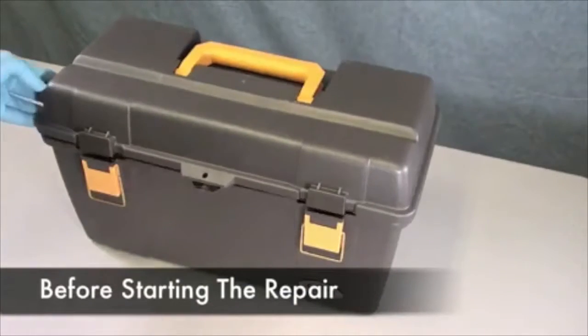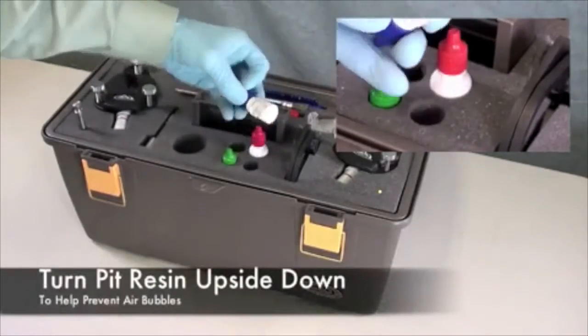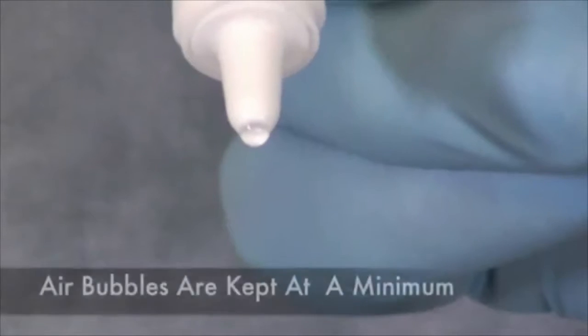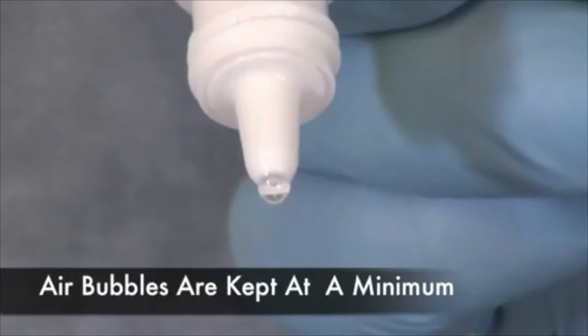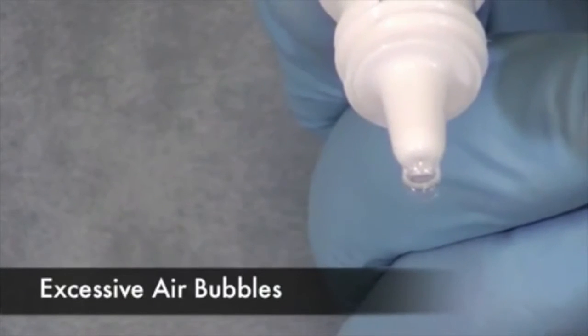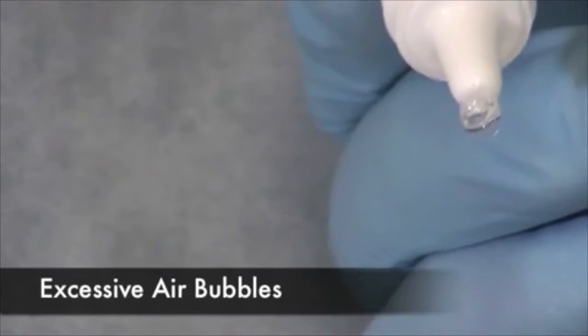Before starting the repair process, turn your pit resin upside down in your top tray so all the air bubbles rise to the top. By storing your pit resin bottle upside down you should minimize air bubbles. This is what it should look like when stored properly. Here is an example of excessive air bubbles that can occur when the bottle is stored right side up.